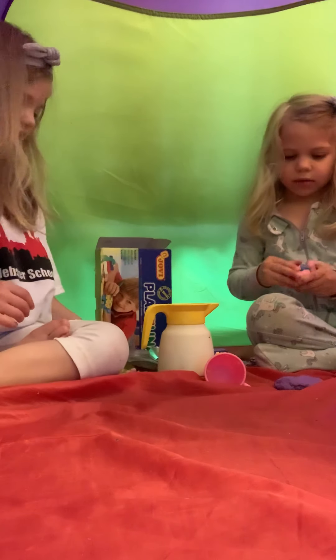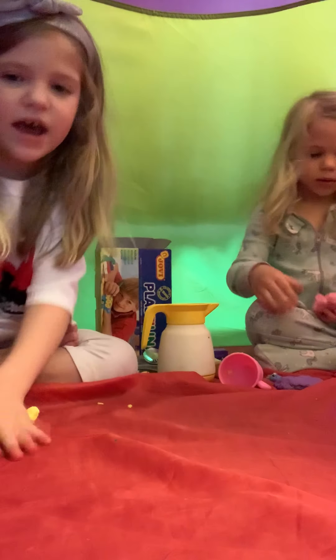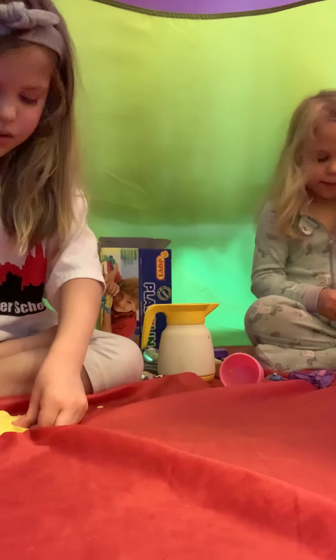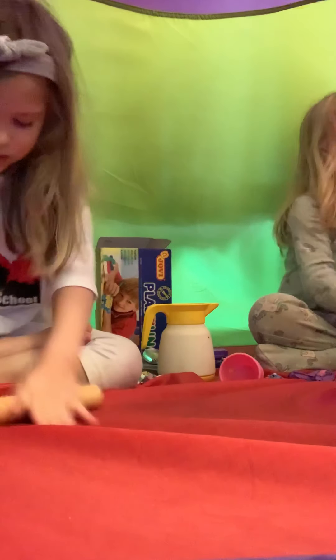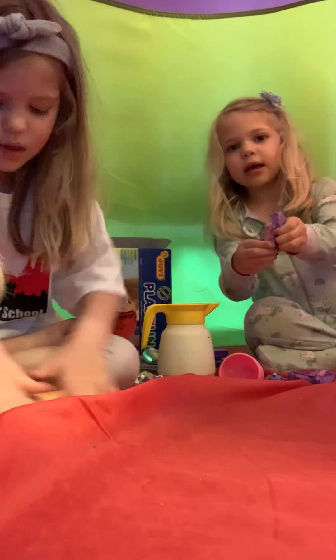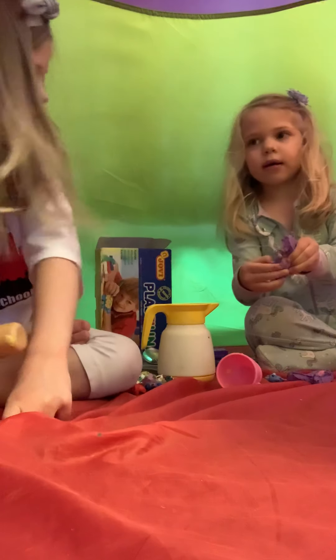So first, I'm going to take this yellow one and I'm going to spread it, and I'm going to get this purple one now. I'm going to use this from my mom's kitchen to roll it. It's easy to roll. Hey, look at it. Oh, that's good.